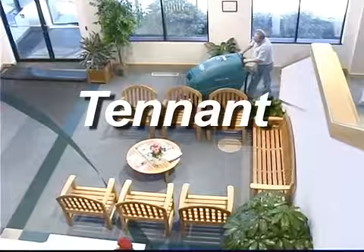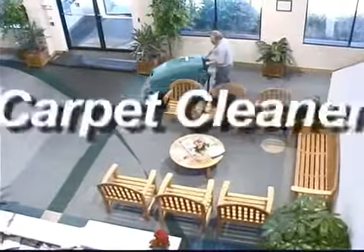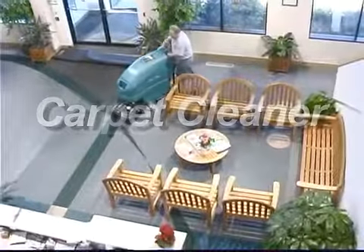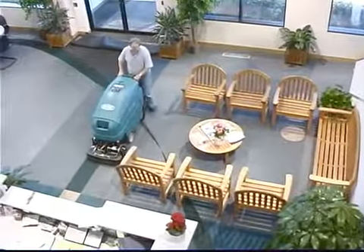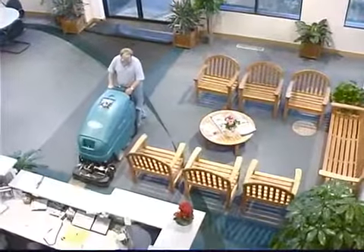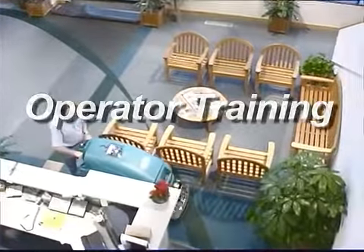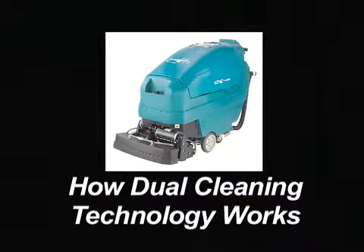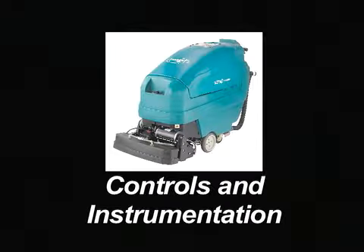Congratulations on the purchase of your new Tennant Model 1610 dual technology carpet cleaner. Not only will your machine perform well with its highly efficient carpet cleaning systems the day you receive it, but for a long time to come. This operator training video will be presented in eight sections: how dual clean technology works, machine setup, controls and instrumentation,